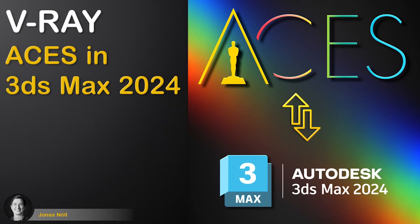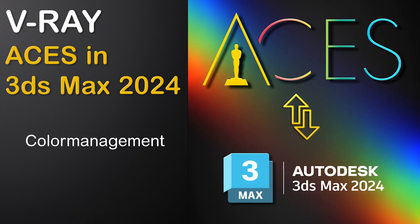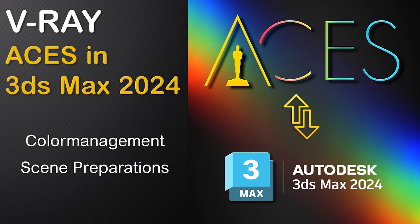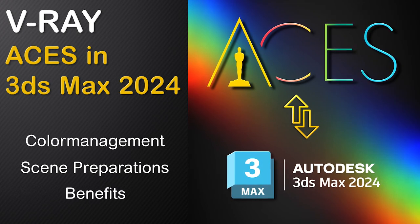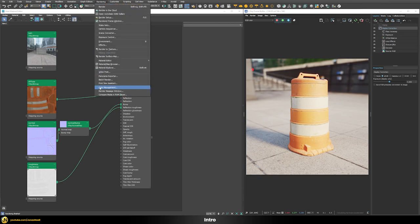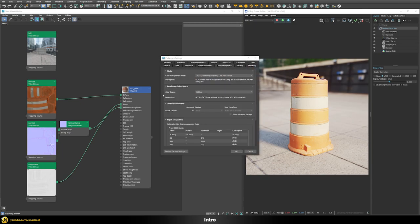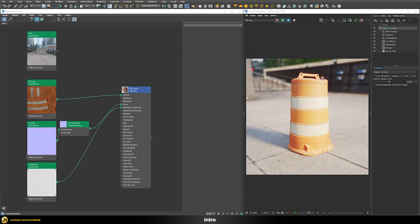In this video, we will use ACEScg with V-Ray in 3ds Max 2024. We will check out the new color management system, then go through all required scene preparation techniques, and finally talk about the benefits of using this new workflow. With the arrival of 3ds Max 2024, we now have full support of color management through 3ds Max itself, with full support for OCIO and the ability to render everything in ACEScg color space directly.